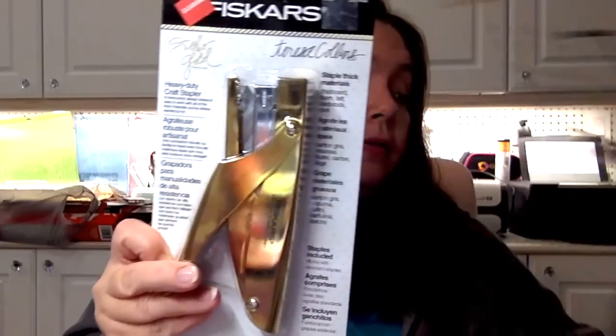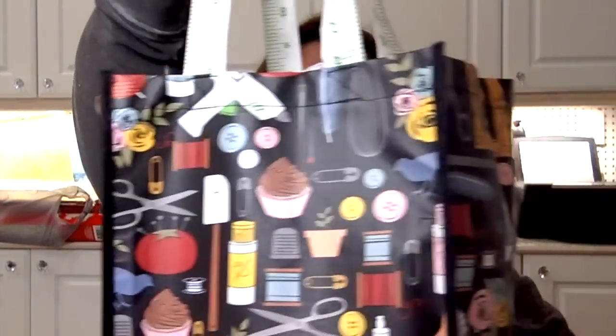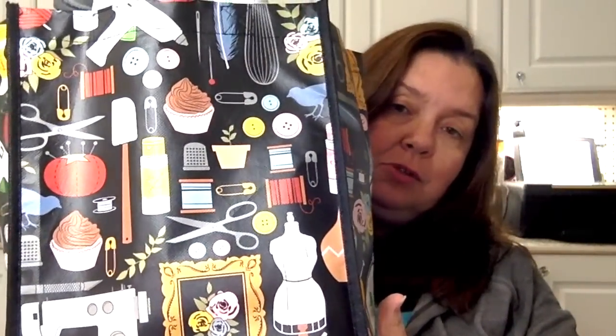Another item from Joann's was this Fiskars Teresa Collins heavy-duty craft stapler. It's supposed to cut through chipboard, foam, felt, cardstock, and cork. It was in the clearance for $11.97, which was a good deal, and I got the staples for it too. I also got this fun DIY-themed shopping bag with a ruler-style handle and words like 'homemade' and 'how-to' all over it — right up my alley.